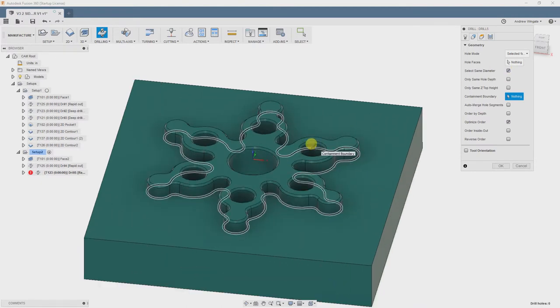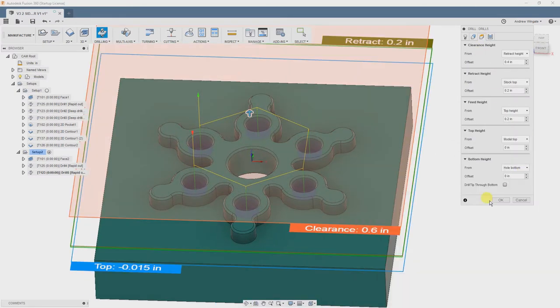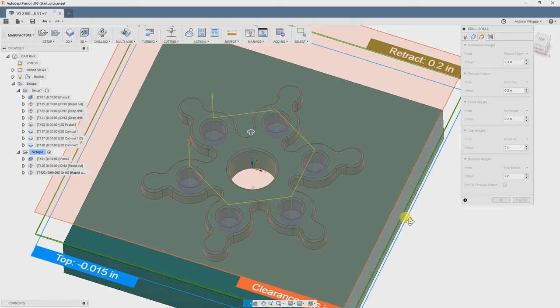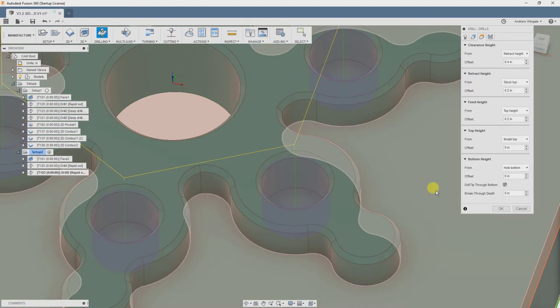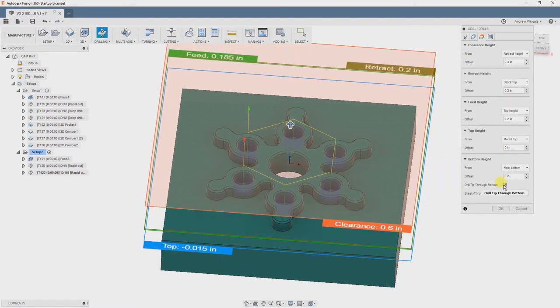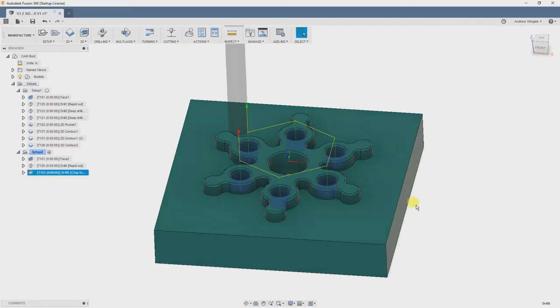Heights tab — top height is Model Top. But this time, bottom height will actually be Hole Bottom. We can see that the drill isn't actually making it all the way to the bottom of the hole, and that's because everything is referenced from the point of the drill. So we're going to select Drill Tip Through Bottom, and that's going to push the point until the 135-degree tip reaches full diameter. That looks good now. Onto the Cycles tab, we're going to choose Chip Breaking, as that's a pretty shallow hole at under 2 times the diameter. 62 thousandths seems like a good pecking depth here. Keeping chips as small as we can while drilling helps a lot. We'll set the chip breaking distance to 100 thousandths — this is the distance that the drill will move back every peck before returning to the bottom of the hole.